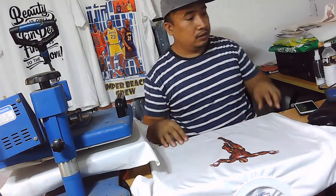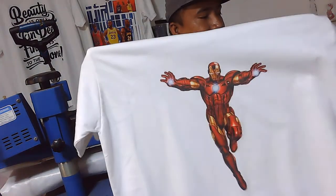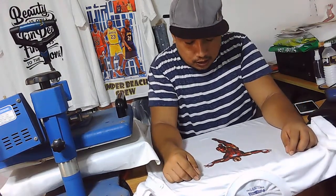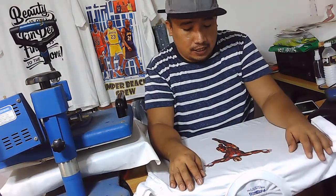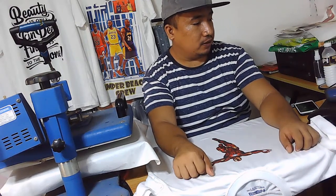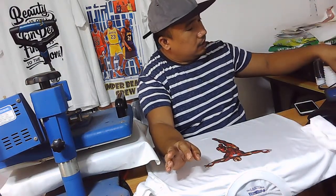There you go, si Iron Man — so na-sublimate na siya. Ano yung inside? So this is how you are going to sublimate on cotton clothing. So video, hindi siya ganun kapareho sa yung polyester or yung mga dry fit or active dry na mga shirt. So apply natin yung ito.